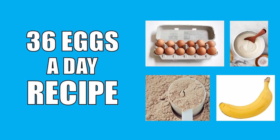Hi everybody, GoldenEraBookworm here. Today I thought I would finally share a demonstration showing you how to correctly make the 36 eggs a day shake. Since I created the 36 eggs a day video which went viral, many people misinterpreted Vince Gironda's diet and simply ate 36 eggs a day, which is the wrong way to go about it.